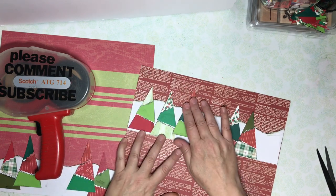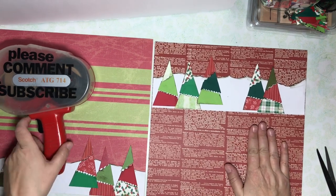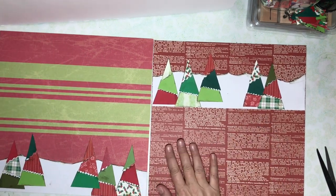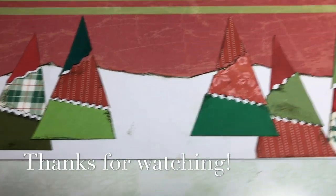Last but not least, I'll finish off with some final looks at the pages. Thanks for watching. Until next time, please keep on scrappin'. Bye now!